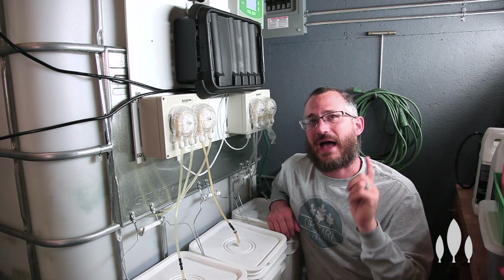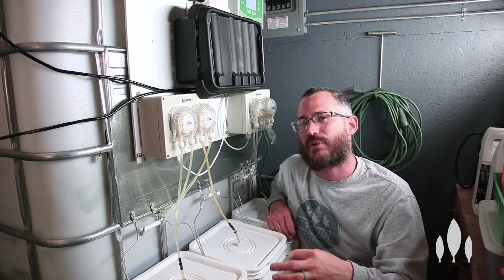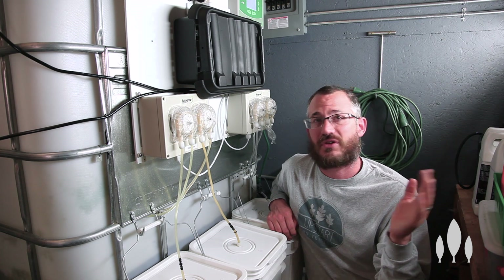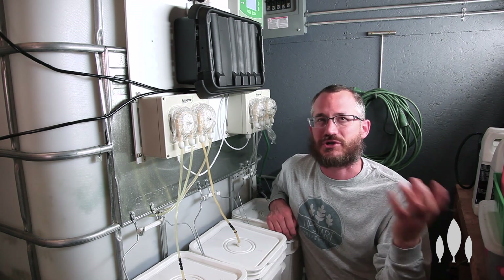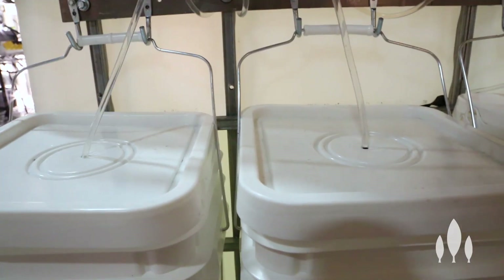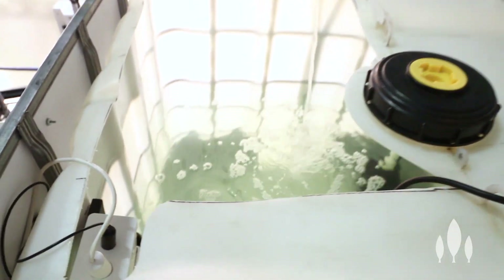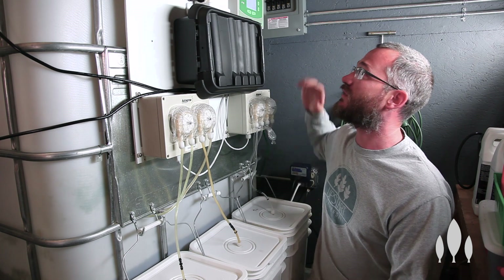If you have questions on how to calibrate, check out the NutriTest video — it shows me calibrating those sensors and shows you everything you need to do it. Once those are calibrated, the system just runs. You leave it plugged in and it will keep running. If there's a power outage, it will turn off, and as soon as power kicks back on it will run again. Recalibrate those things about once a week — that's going to be more than enough.